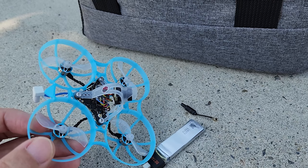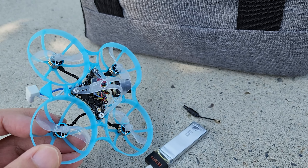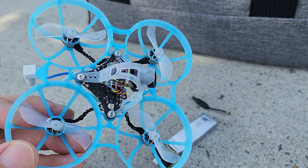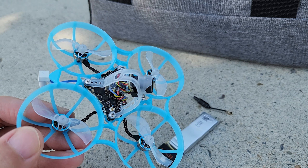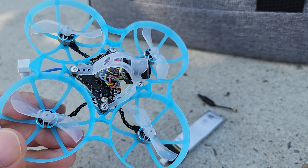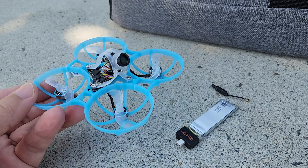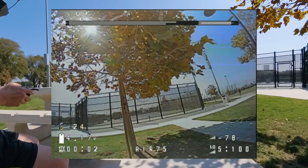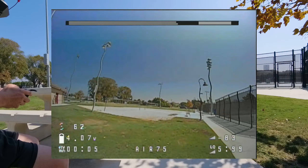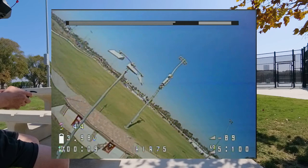I might do a video later where I strip this down even more and get the weight lower. Everyone's jumping on the bandwagon now — yes, lighter is better, you get more performance. I've been saying this for years. People would complain in the comments that you're stripping it down and making it weaker. But you're just paying a penalty for performance. If you want more performance, you have to get the weight down. It's simple physics.